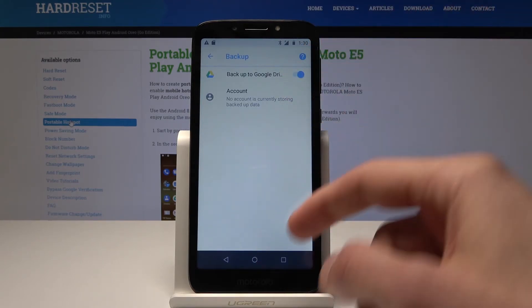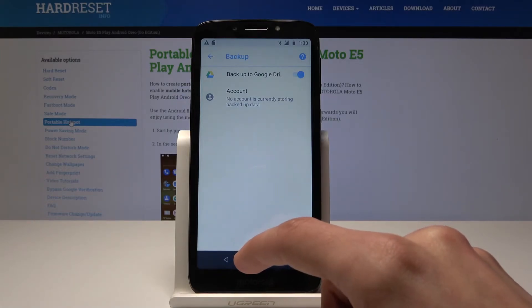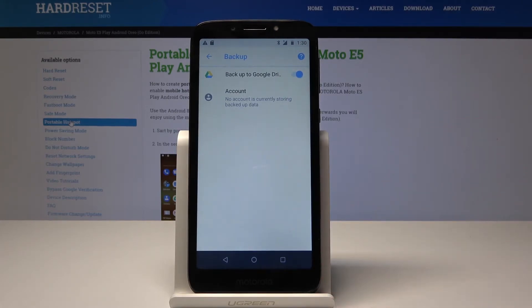You also need to add an account so it knows where to back up. Basically, whenever you change anything on the phone it will be backed up to Google, so you can actually restore the device if something happens with this one or you want to change it.